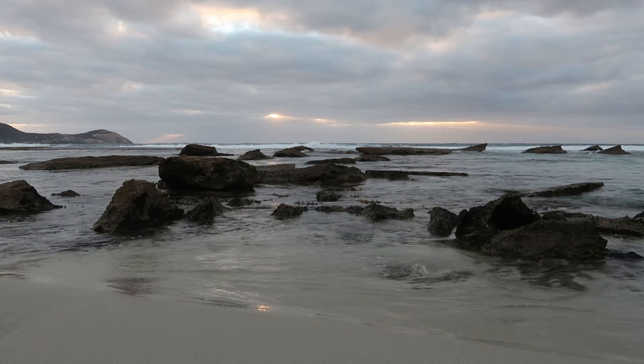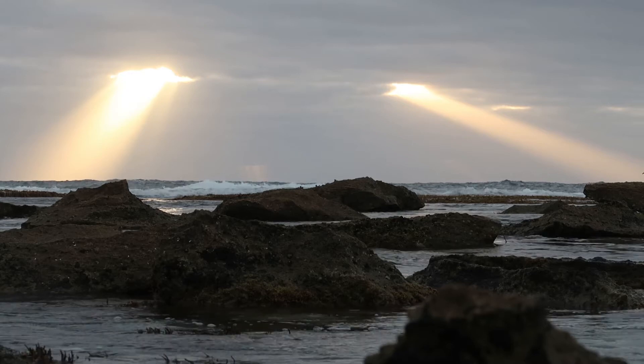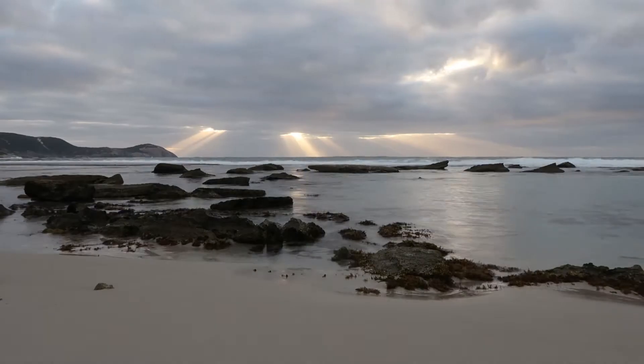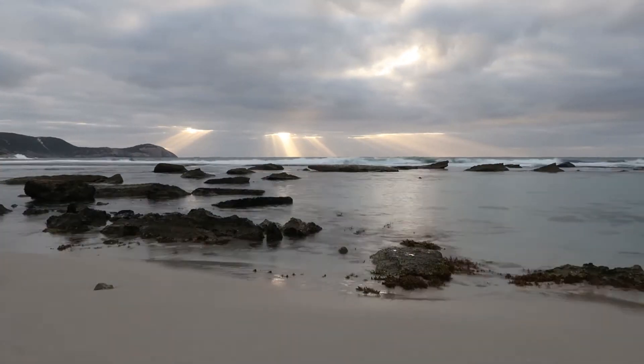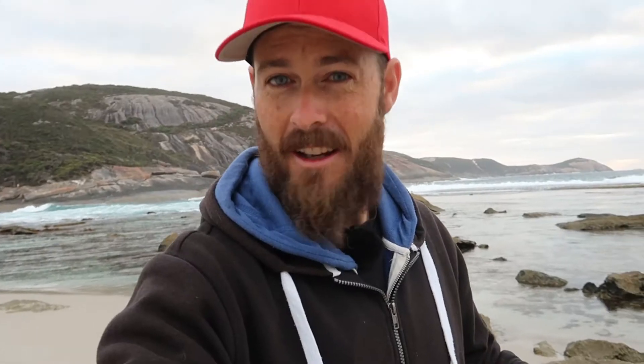Well, this has turned out alright, hasn't it? A few nice sunbeams coming through — the clouds didn't really light up but this is a bonus because I didn't think anything was going to happen, to be honest. So I'll take this. Yeah, I'll take this.